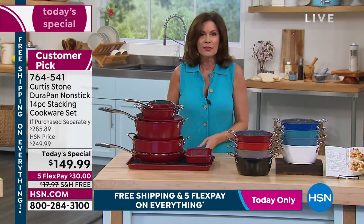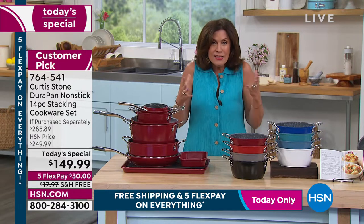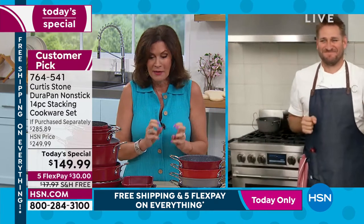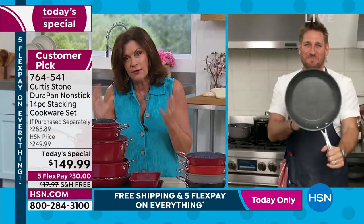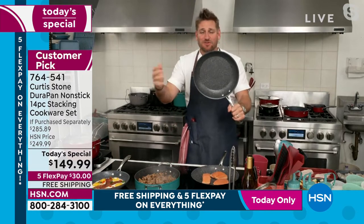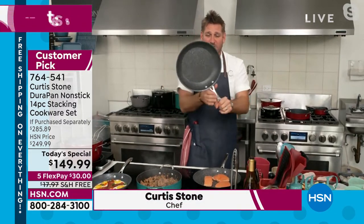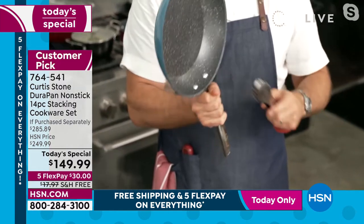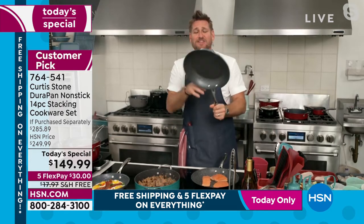When it comes to Chef Curtis Stone, he truly brings us high-performance cookware of incredible quality that is so easy and fun to use — and you don't have to do the big cleanup anymore. This is the DuraPan — there are four million of them out the door at HSN alone. Five layers of DuraPan means you can use stainless steel utensils without scratching it. It's made of forged aluminum so it's lightweight, with a stainless steel disc for extra strength. It is a beautiful piece of cookware.